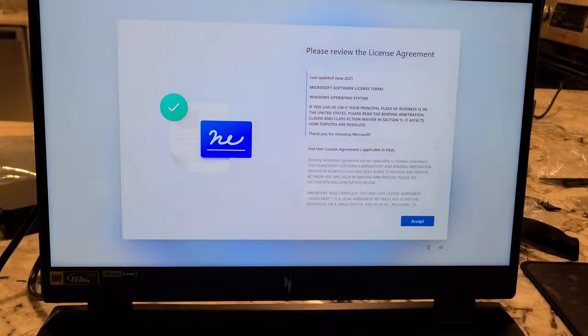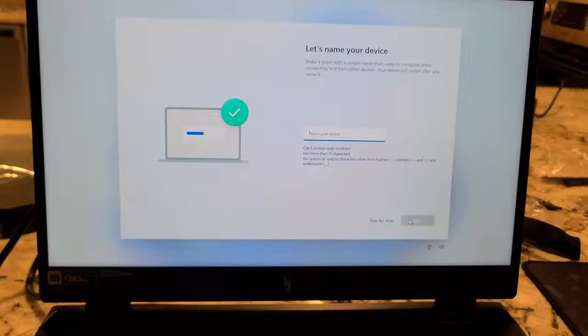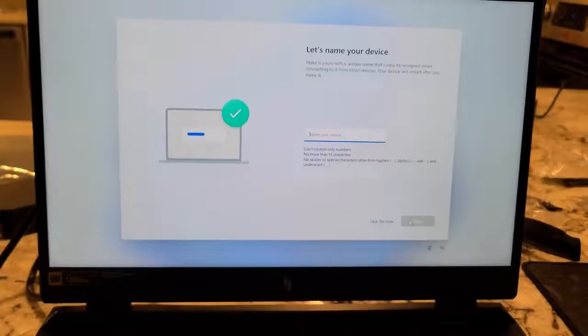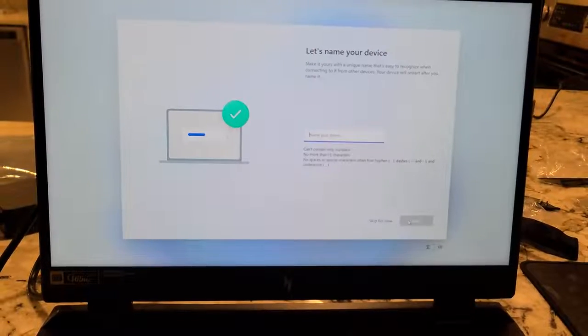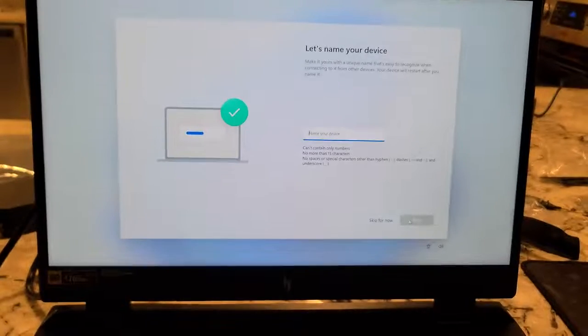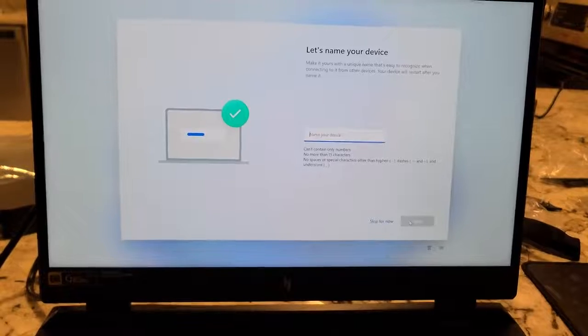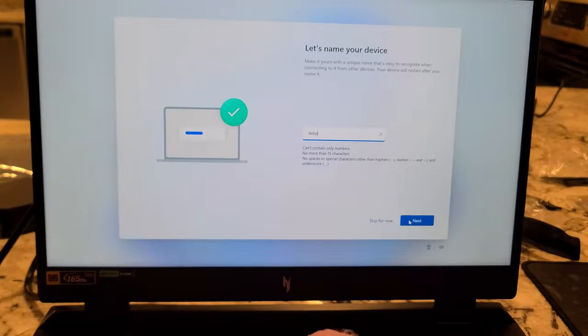Please review the license — accept. Now we've got to give it a name. So we've really got to think about this — what do we want to call this thing? I don't know... Nitro 17, how's that?